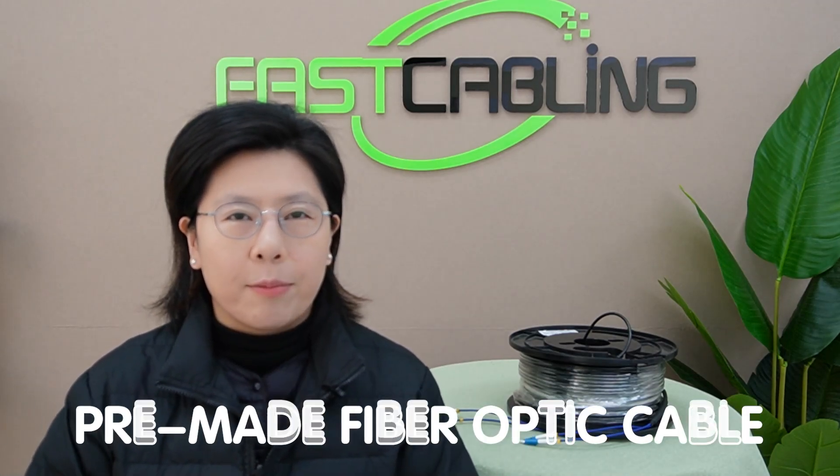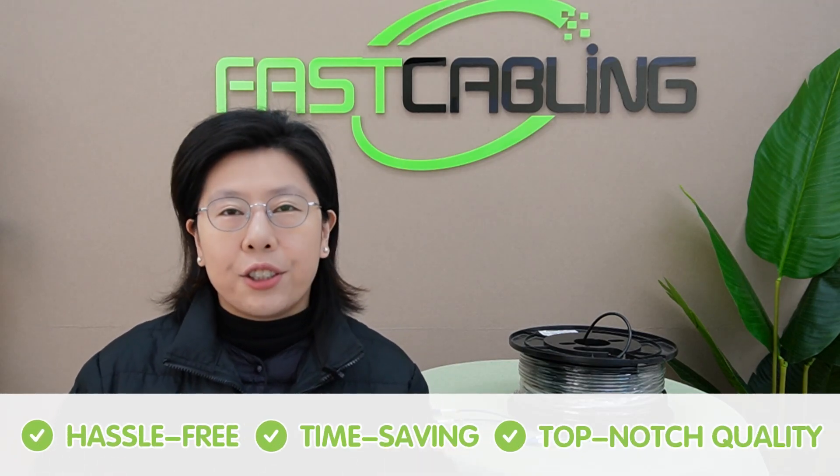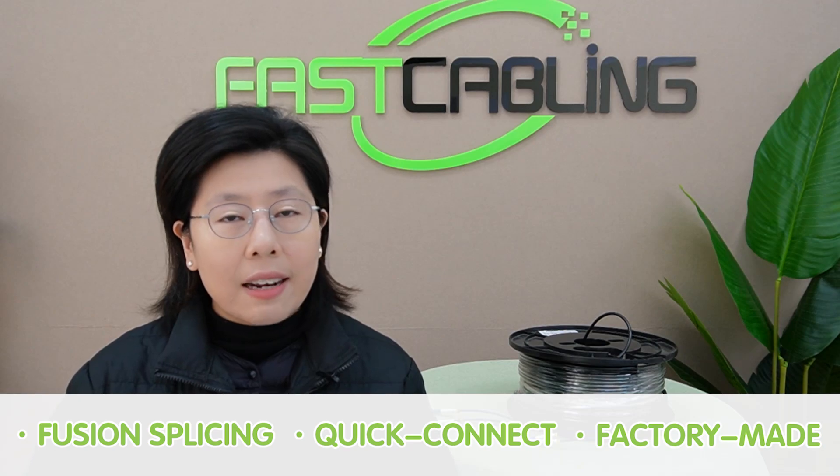Terminating fiber optic cables requires careful handling, and that's why we recommend using pre-made fiber optic cables — it is hassle-free, time-saving, and ensures top-notch quality. Now, there are different methods to make a fiber optic cable: fusion splicing, quick connects, and factory-made.